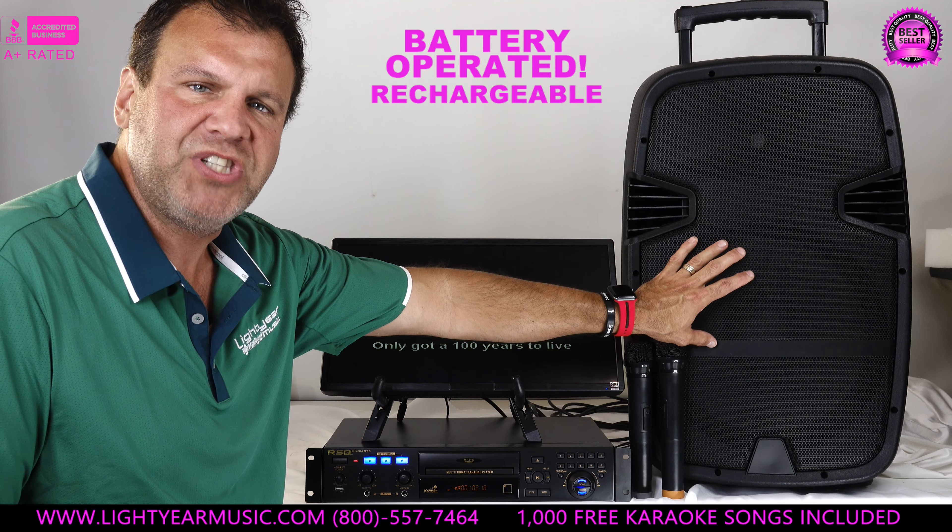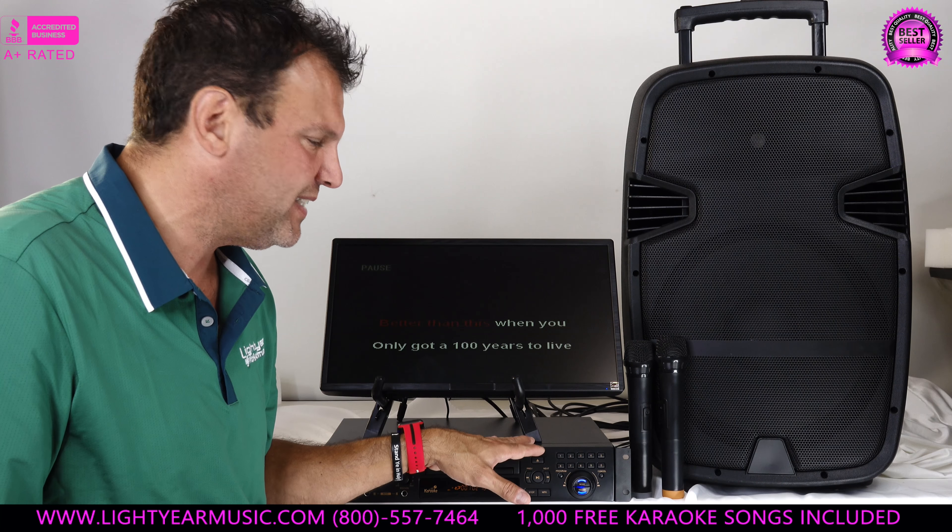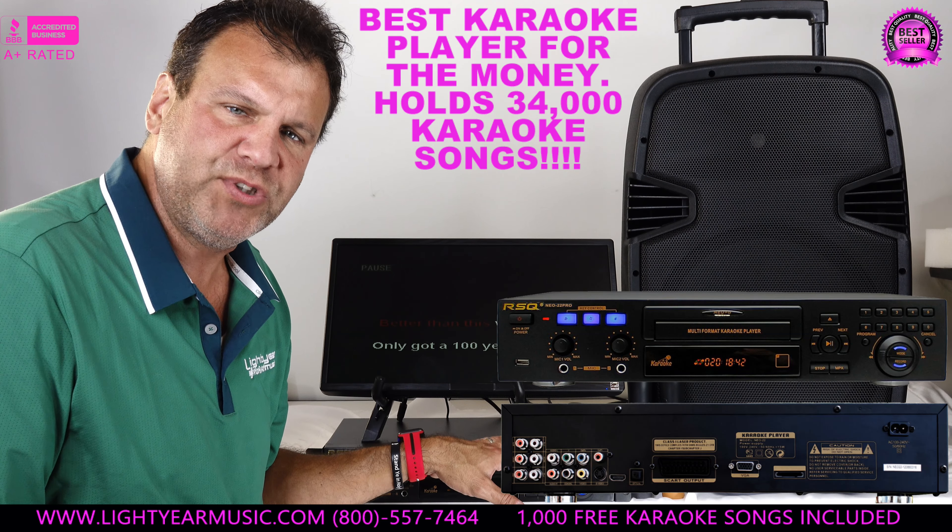To make it easier for karaoke, we've added this dynamic karaoke player that's in most of our portable systems because it's the best karaoke player in the US for the money — no doubt about it. It's amazing because it holds 34,000 karaoke songs between the SD card and USB flash drive.